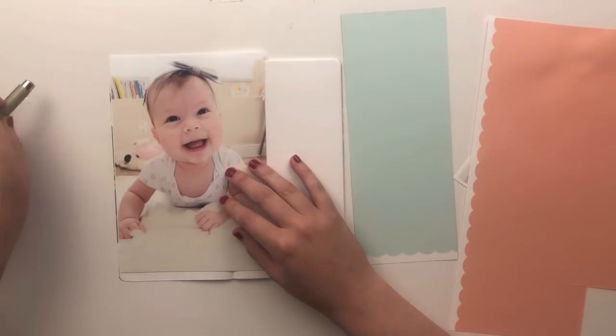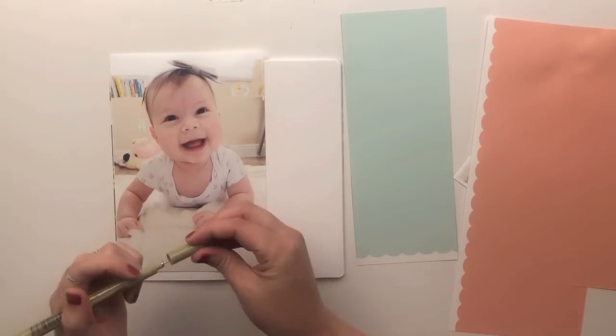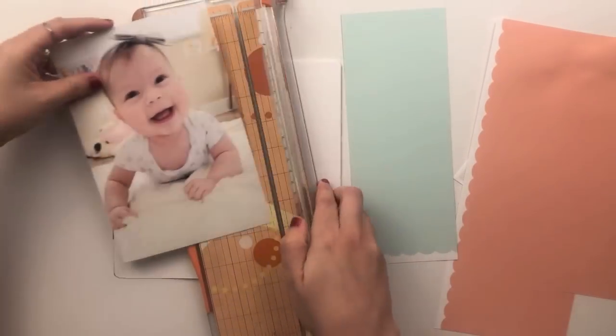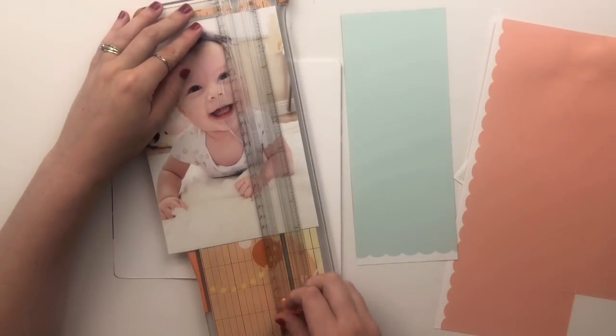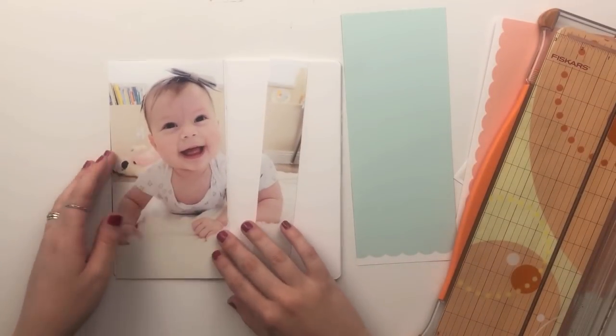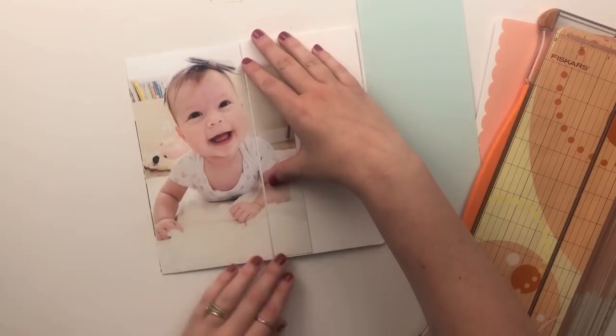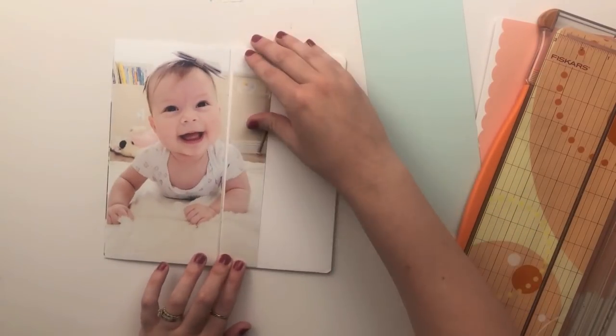I'm using a full page photo of her on her four-month birthday, and I absolutely love this photo of her smiling. I think it captures her personality perfectly — she's just so smiley and laughing all the time. I wanted this to kind of be the center of attention on this page.